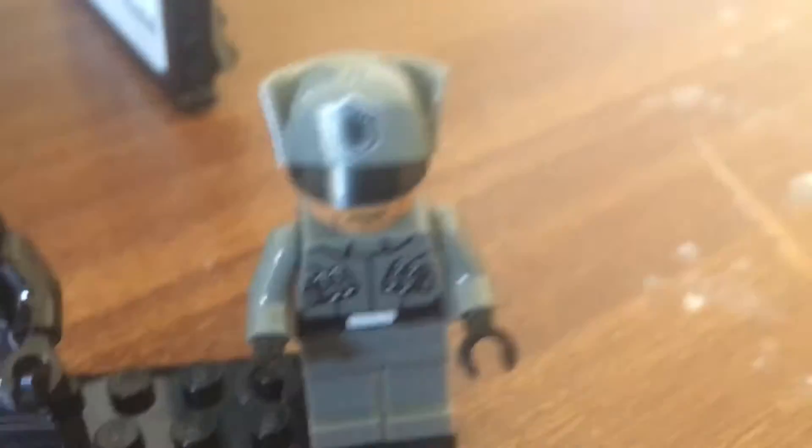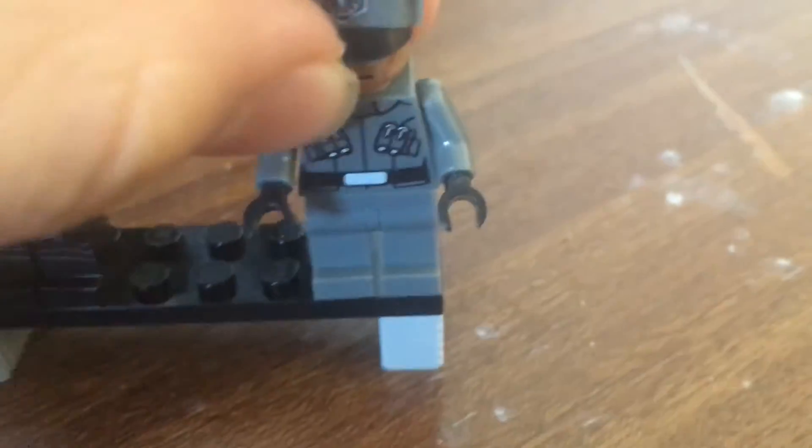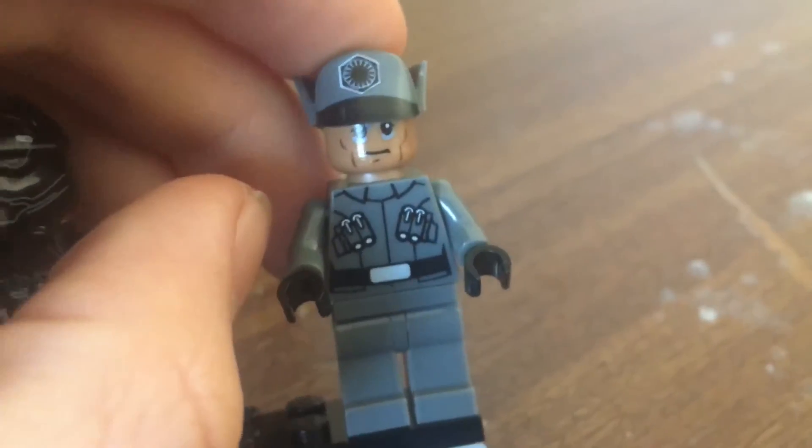And then to my right we have another one of those. Two of them came in that set with weapons. And over here we have a First Order Imperial officer with a cap, and he's tired or something.